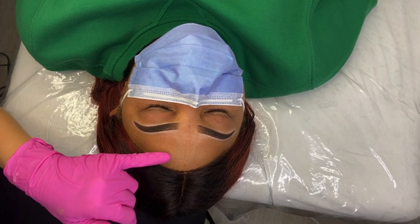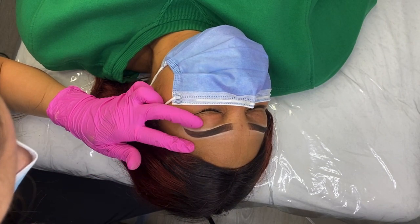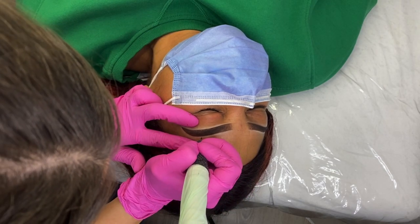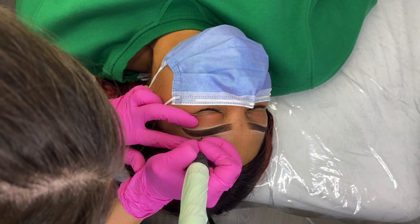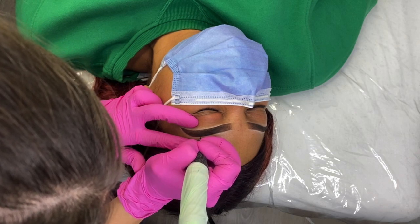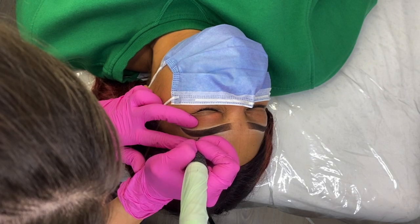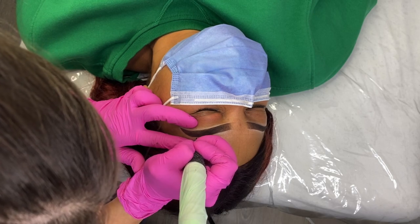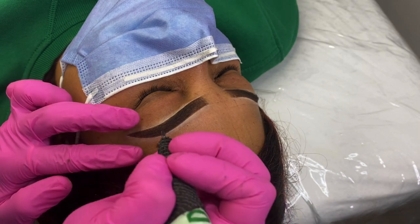Our pre-draw is done and we are ready to go into the skin with our machine and ink. Before going into the skin, I always explain to the client what the needle is going to feel like and what they can expect during the outline. This part can typically be a little nerve-wracking for the client, especially with the loud buzzing of the machine, but once they feel those first couple of strokes and realize it's not as painful as they thought, they tend to relax.